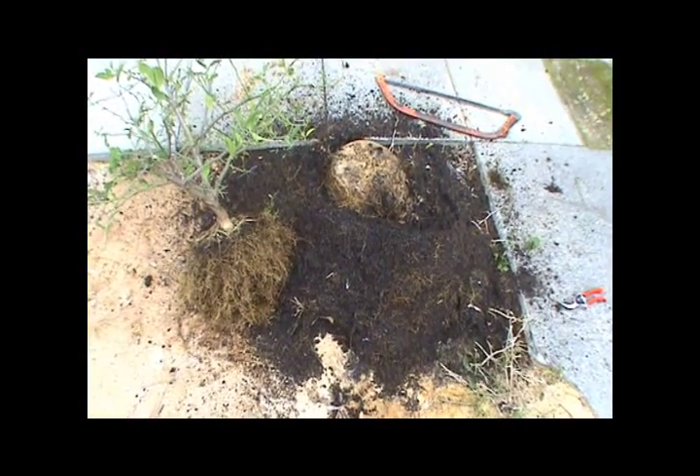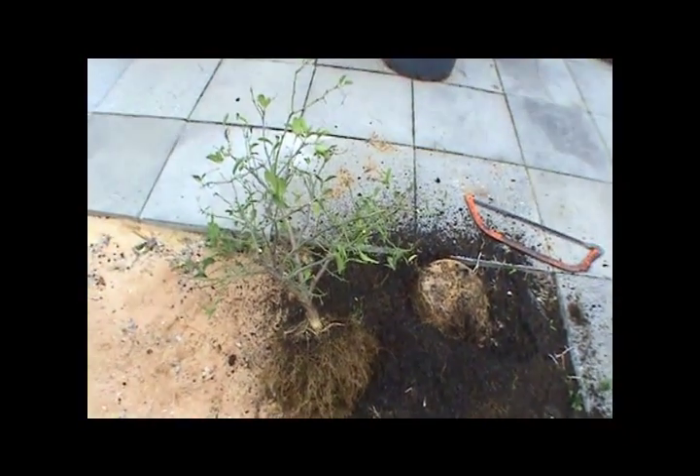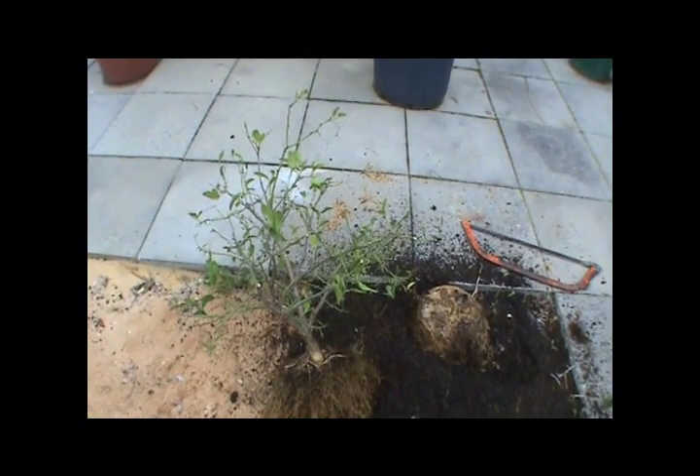So now we're going to pop that up into the expanded clay and we'll test drive growing fruit trees in an aquaponic system. We'll see how that goes — I'll keep you posted.